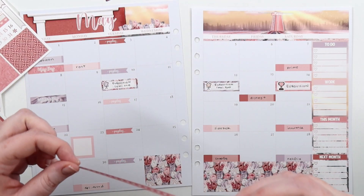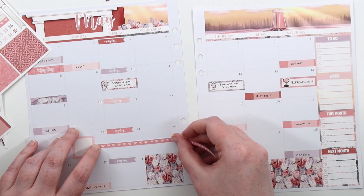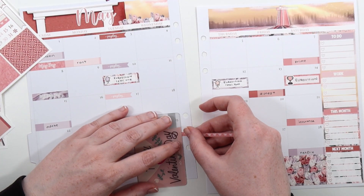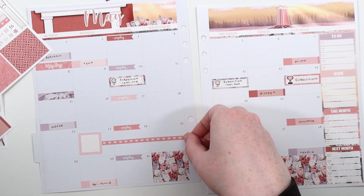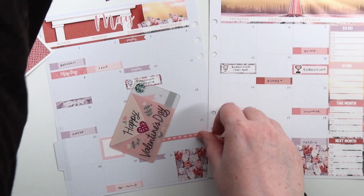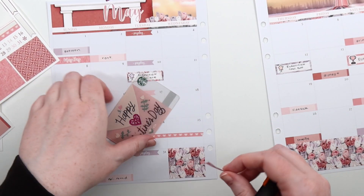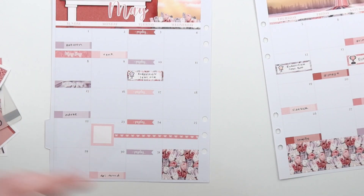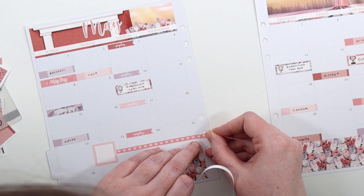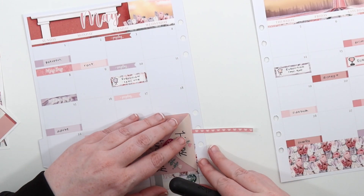Eurovision is very popular in Australia, which is why Australia actually competes in it — it's been on Australian TV for decades, so we finally wrestled ourselves into the competition. I don't think it's that weird because there are a lot of first, second, and third generation European immigrants in Australia. I'm even one of those — my dad immigrated from Europe to Australia, and my mom's mother also immigrated, so that history lends to its popularity there.